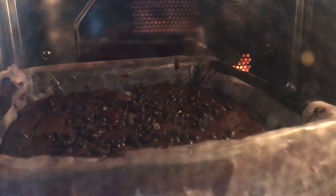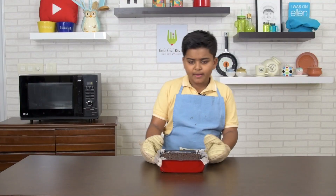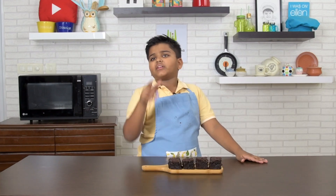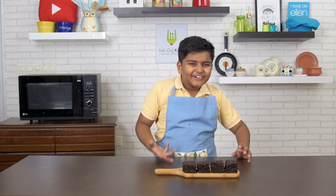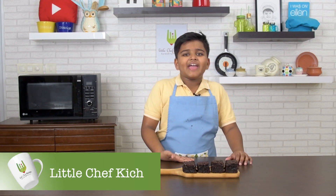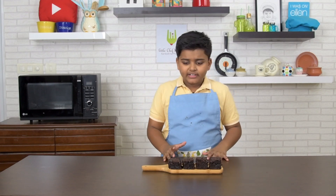Bake it at 160 degrees Celsius for about 30 to 35 minutes — let's do 30 minutes. The brownie is ready! I baked it for about 30 minutes. Now let's cool it down and serve. Here you go — yummy chocolate dates brownie is ready!